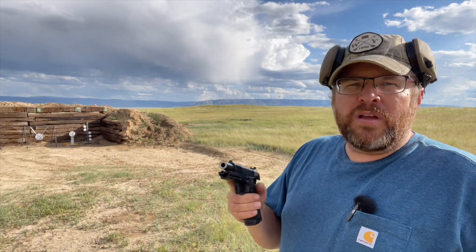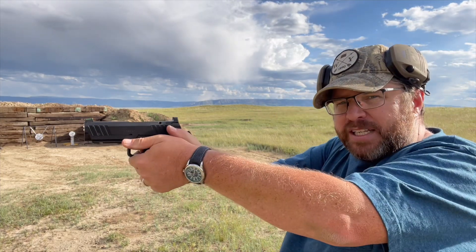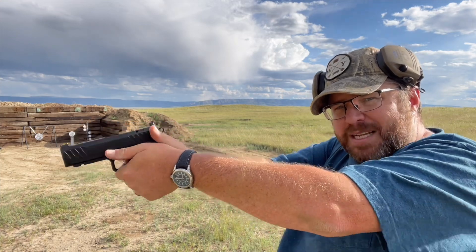Today I'm going to show you a drill designed to help you with your trigger control. For those of you who suffer from anticipation or flinch — that's when you pull the trigger and dip down.